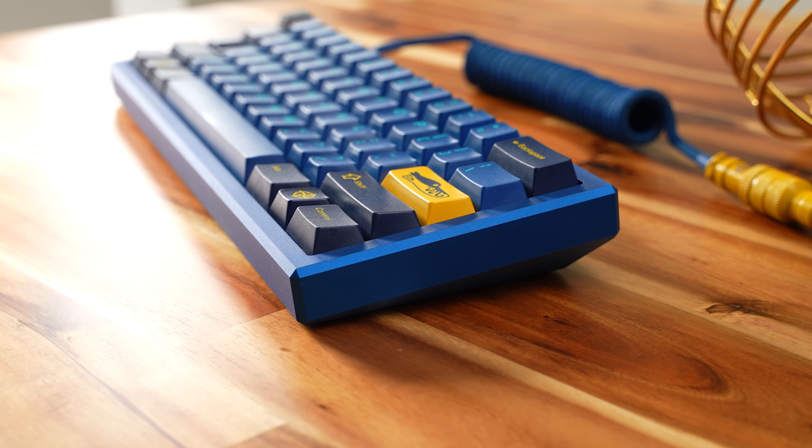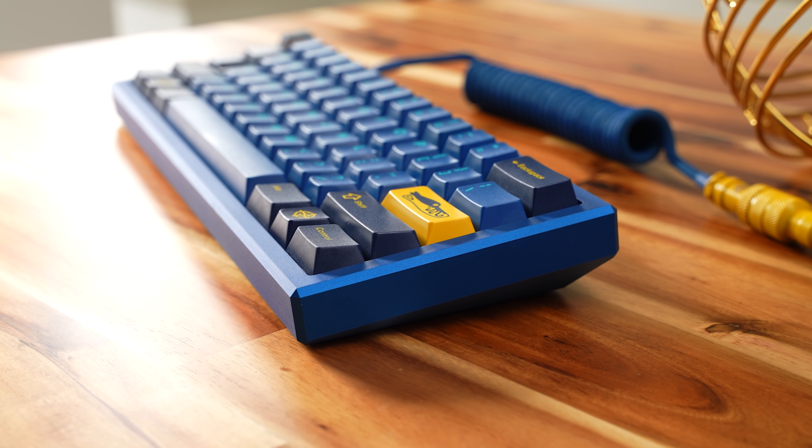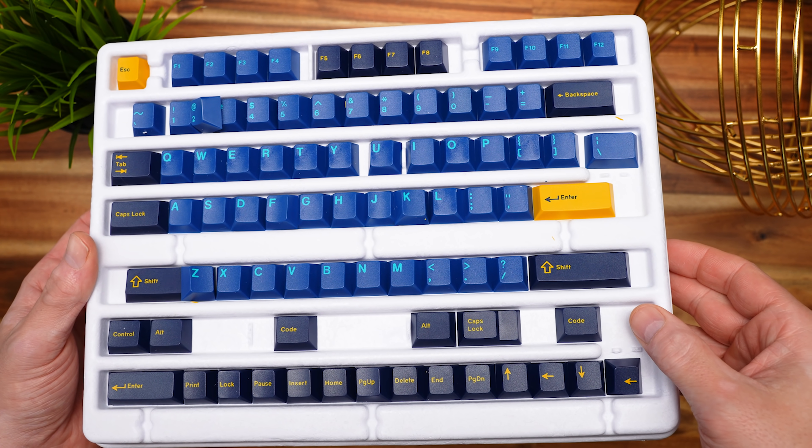The Wilbatec Salvation is the brainchild of Wilba and it's manufactured by Salvin. These are available in both ANSI and ISO, and they'll run you right about $300 for the case, weight, PCB, and plate. Stabilizers, switches, caps, and cable are on you.